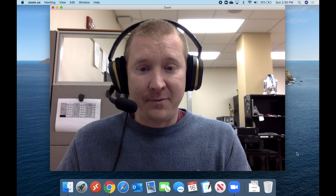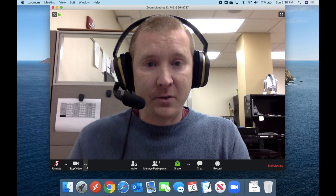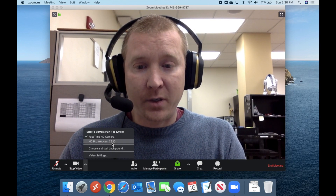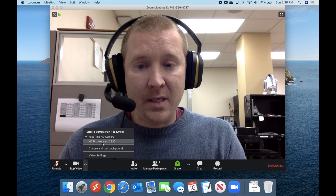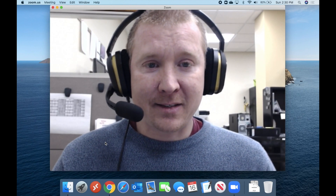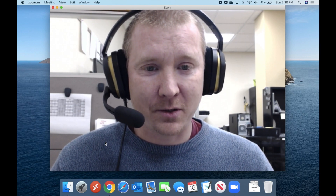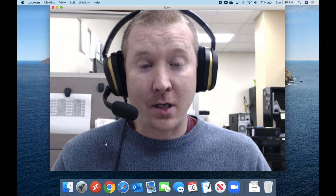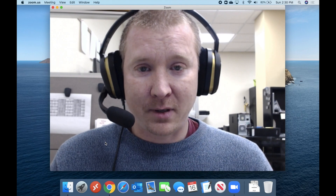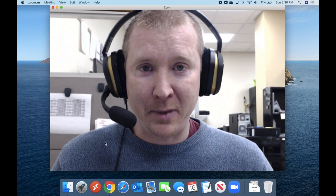Here we are inside of Zoom, and we're just going to go down to the video settings. This actually looks halfway decent with the built-in webcam. But now we're going to switch to the HD Pro webcam C920. So not too much better, right? It actually almost doesn't look nearly as good, but the skin tones are a little bit truer to my natural skin tone. However, everything looks kind of fuzzy, so you're probably thinking the built-in webcam looked a whole lot better than that.